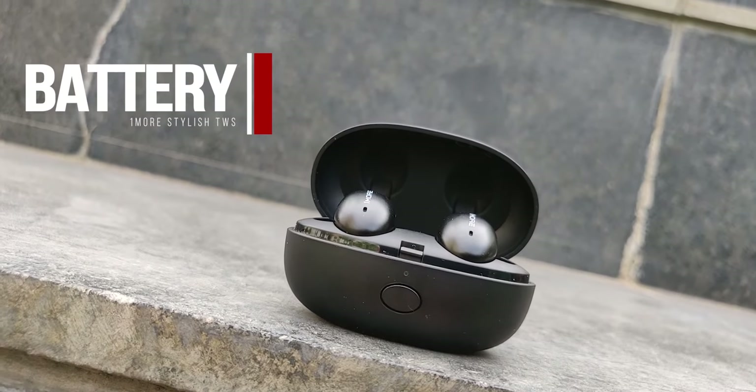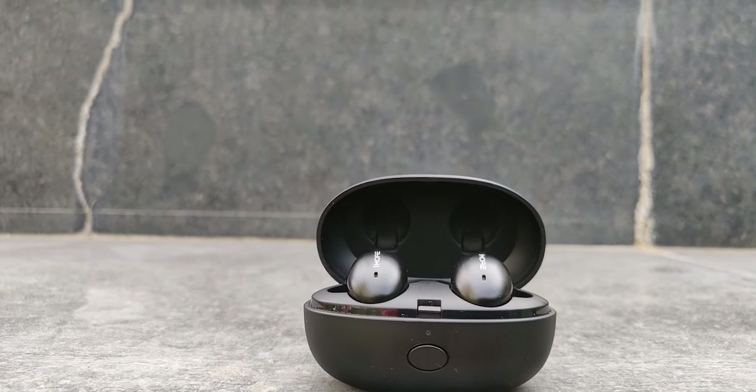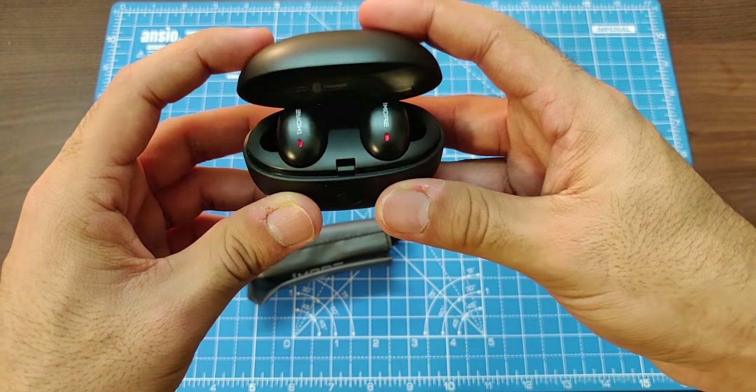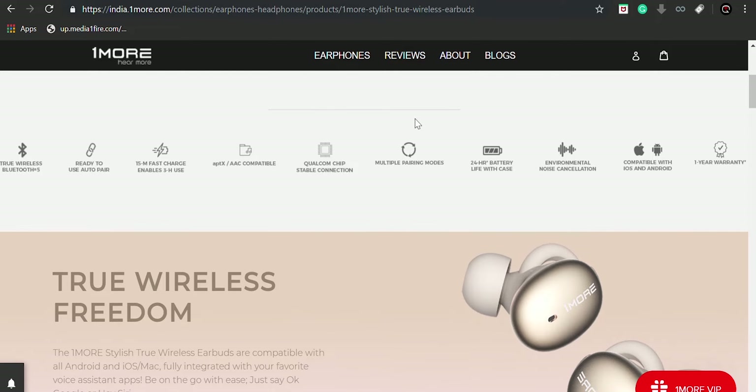For battery, I struggled to run these out in my 10 days of usage and only had to charge the case once. Roughly, these earphones give about six to seven hours of continuous playback, and the charging case provides about three to four charge cycles, which is decent for true wireless earphones at this price. 1More claims three hours of playback with just 15 minutes of charge, and the charging case took about one and a half hours to go from zero to 100 percent with the earphones inside.